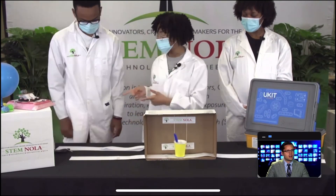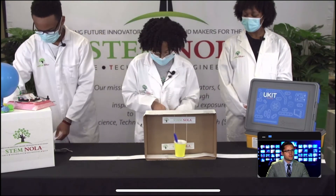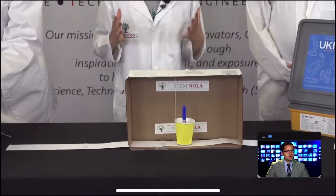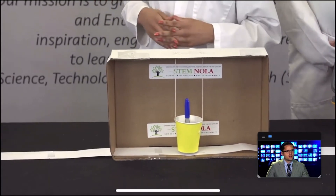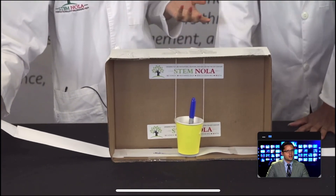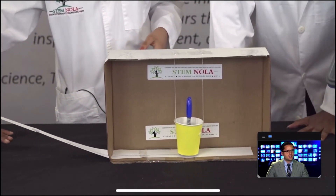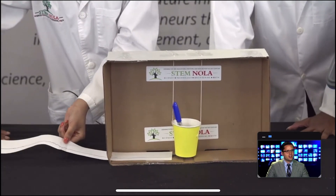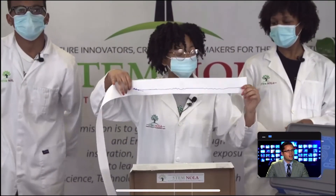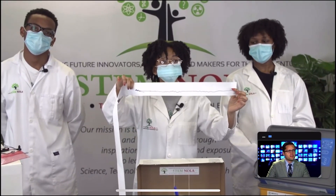So the marker tip is just touching the paper. Then we're going to add in our weights — we're going to use pennies, about a handful should do it — and make sure the marker stays in place. Now we're ready to use our seismograph. I'm going to start by pulling the paper, and at first the line should stay relatively straight. But then my partners are going to start shaking the table. After I pull it all the way through, you're going to be able to see a few squiggles, and this is what scientists use to measure the magnitude of an earthquake.